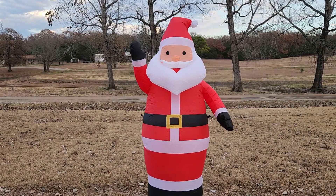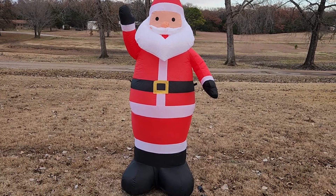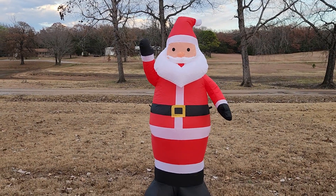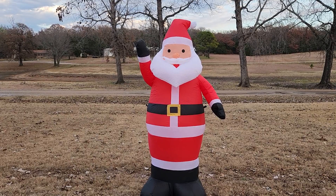There is the Lowe's seven foot Santa — retail price, I think he was also 45 dollars, which is up five dollars. Walmart I think went up ten dollars, Lowe's went up five dollars.